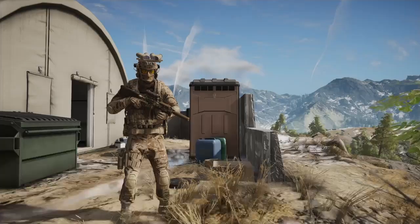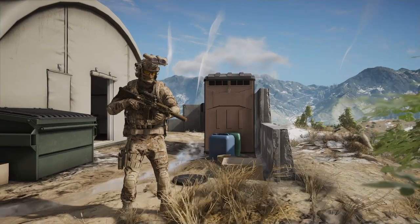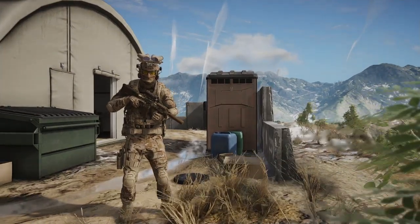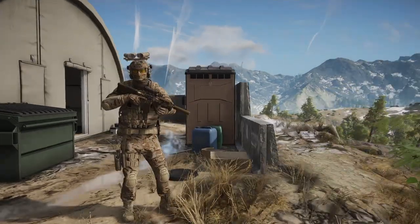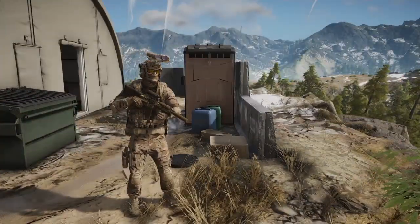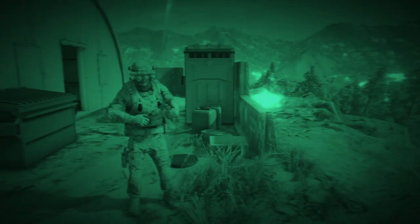Hello everybody, it's Guyver here from Fox Hero Tactical Gaming, and I'm going to show you guys how to do the flip glitch. If you have the thermal night vision for your drone, simply go ahead and flip down your goggles and turn on your drone.